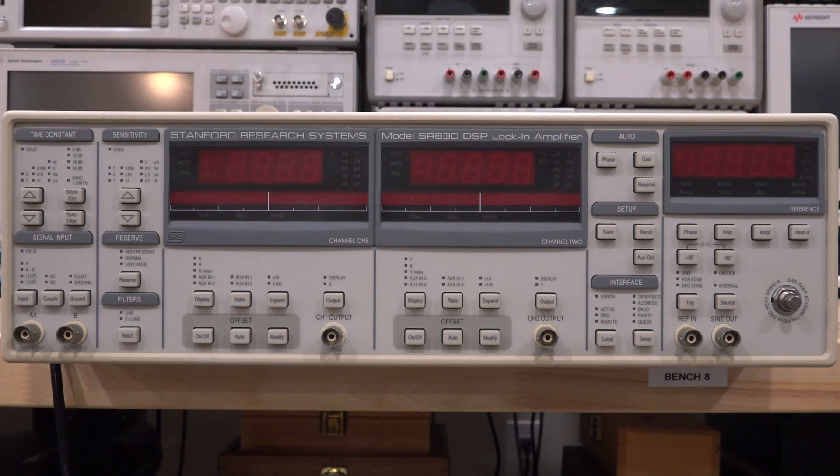Welcome to the Noise Path. In this episode we're going to try and see if we can get this Stanford Research Model SR830 DSP lock-in amplifier up and running. There shouldn't be too much wrong with it, but we'll see once we turn it on. I actually have two videos on lock-in amplifiers — the other two I've repaired are different models than this one.